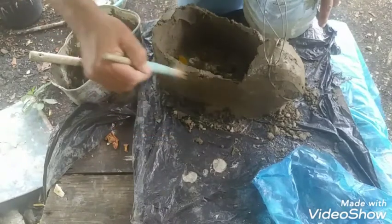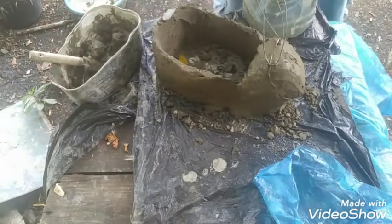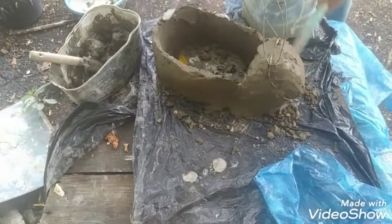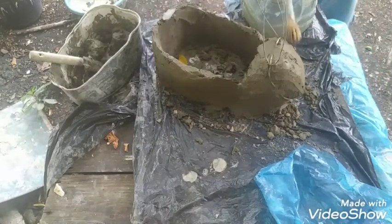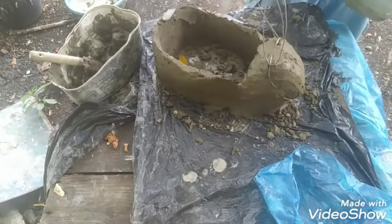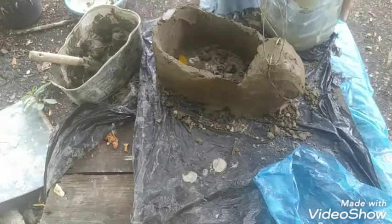Luego vamos a empezar a darle un pequeño detalle. Alisamos con un pincel o una brocha para empezar a darle unos pequeños detalles.